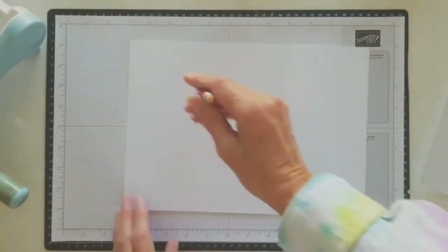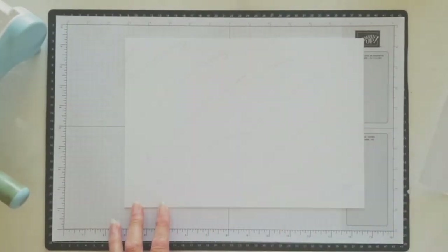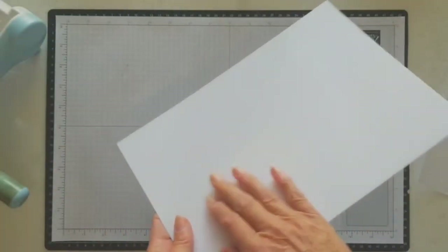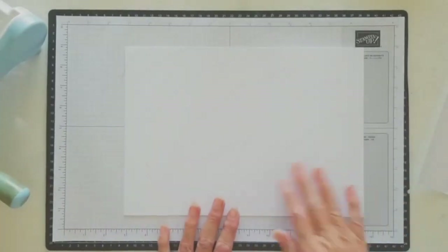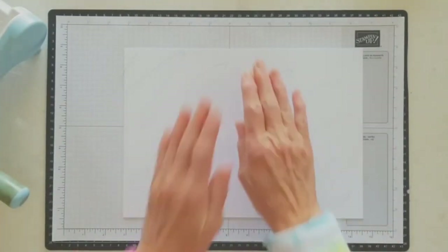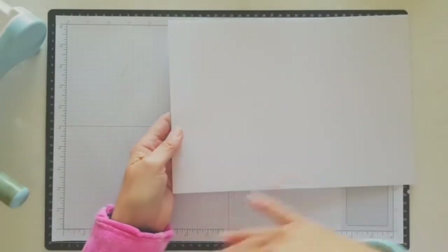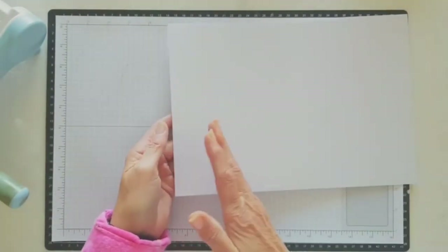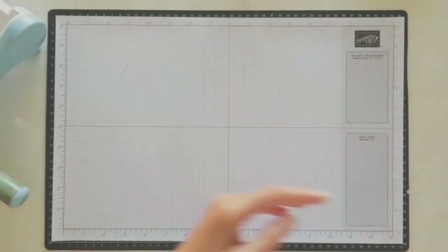Next thing I do is I just scribble on the back of it, just so I know which side is which. You can tell because this is rather shiny, but I just found it easy if I just scribble on the back of the cardstock. So that was just my little trick that I picked up myself. So there's your sheet, and now you're ready to cut it into smaller panels and to attach the napkins. So I've got a couple I prepared earlier.